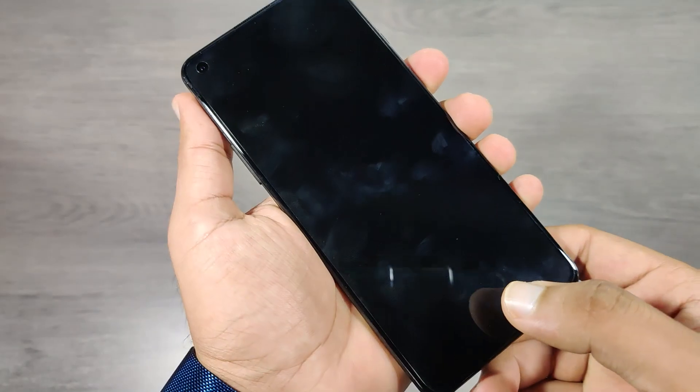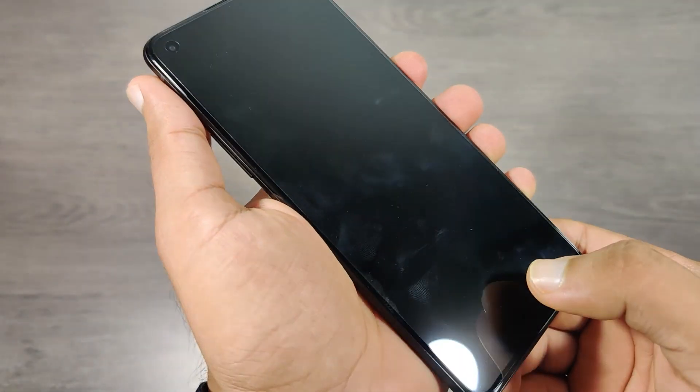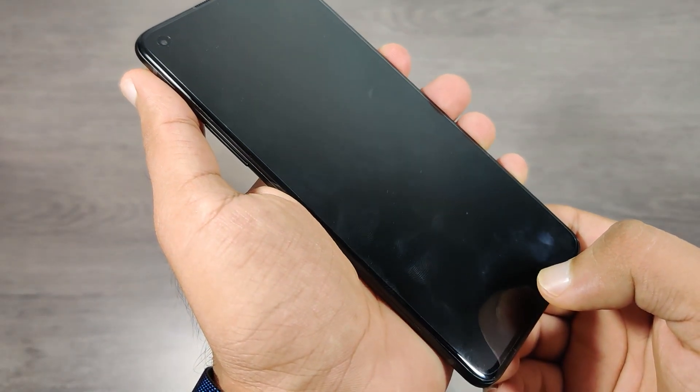Let's test the fingerprint scanner. It's super fast and accurate each time.